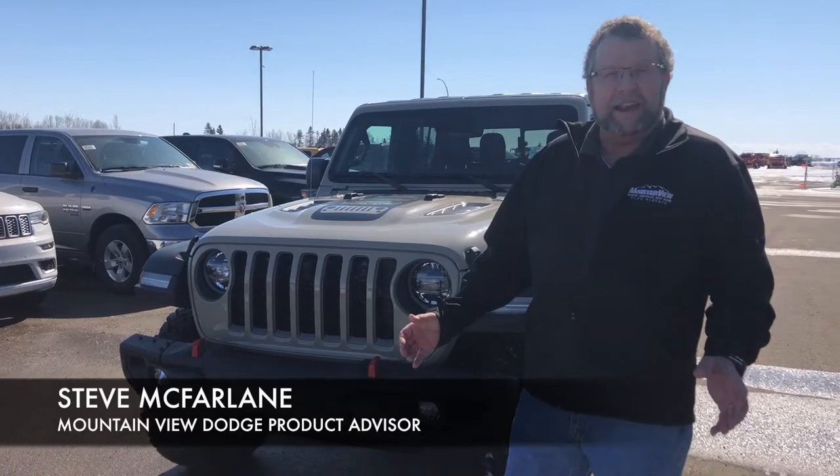Hey everybody, Steve McFarland here, Mountain View Dodge. What do I have here? A beautiful Jeep Gladiator Rubicon.